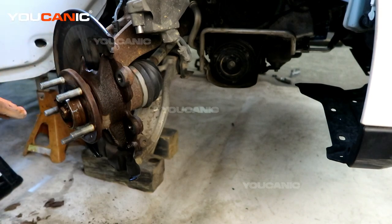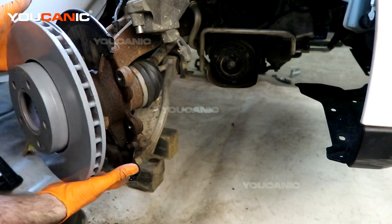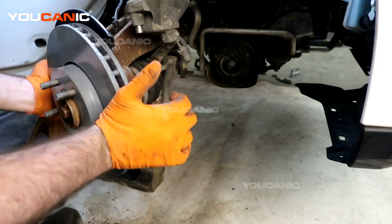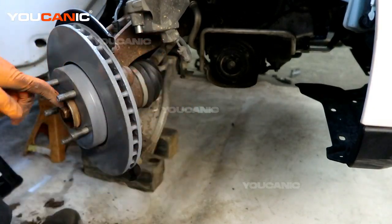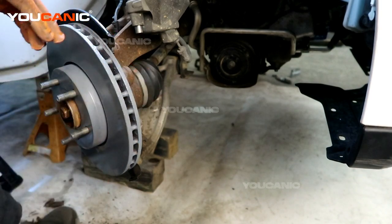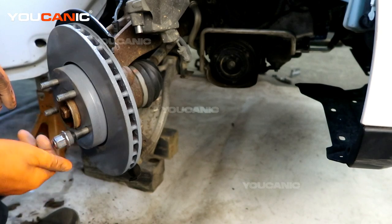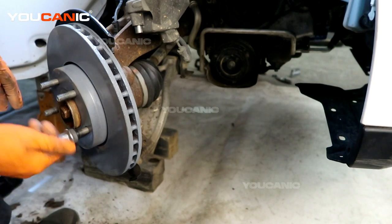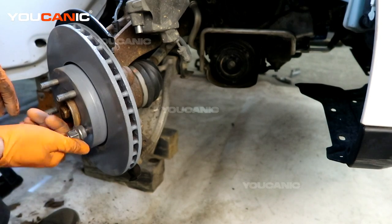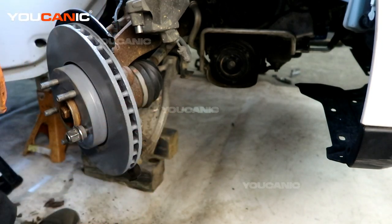We've got that prepped — now take your new rotor and line it up over the holes. Because it's new you're going to get a little bit of slop in it, so I'm going to put one of the lugs on here to kind of hold it so that it won't be flopping around while we're putting the carrier on and the other components.